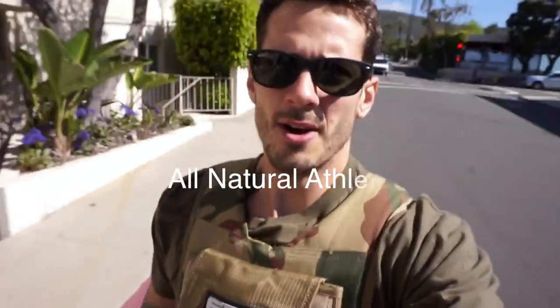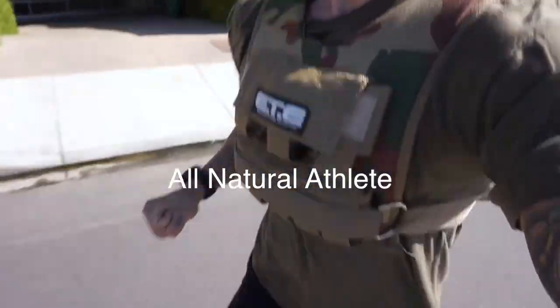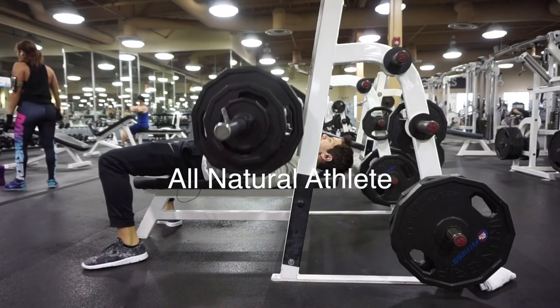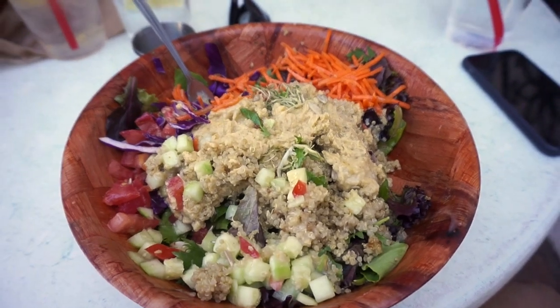Hey guys, what's up? It's Curran, making a quick unboxing video. Just got home from work, and it's about 6:45, 6:50, and I had a package waiting on my doorstep.